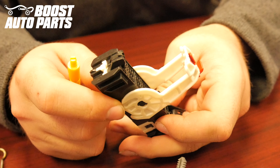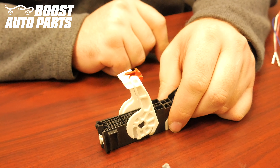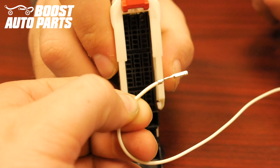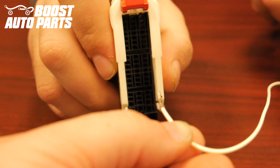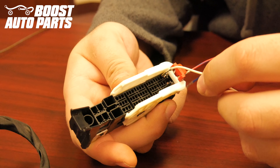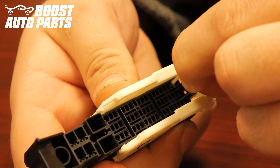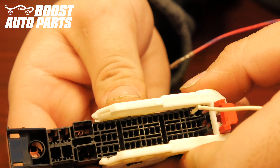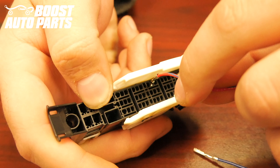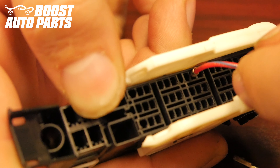Locate the white lock on the top of the connector and use a flathead screwdriver or pick to pry up on it slightly. In order to easily insert the wires, slide the white latch down. When inserting these wires, the crimps need to face towards the right side of the connector. Insert the white wire into slot 4 — slot 4 is located in the far left row, one down from the top. Make sure the terminal slides all the way forward; use a pick or small flathead screwdriver to guide it if necessary. Insert the red wire with blue tracer into slot 22 — slot 22 is located in the far left row, eight down from the top. If necessary, use a pick or small flat blade screwdriver to scoot the terminal forward.